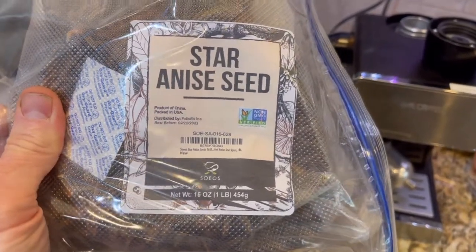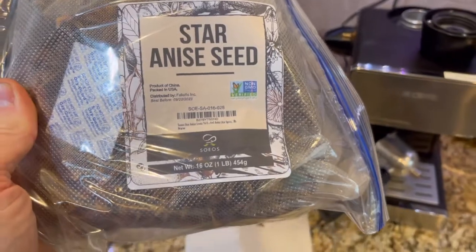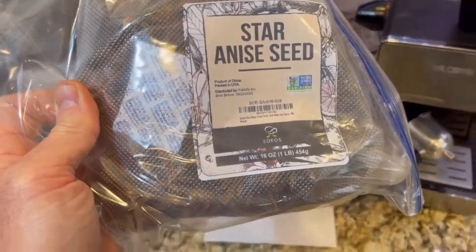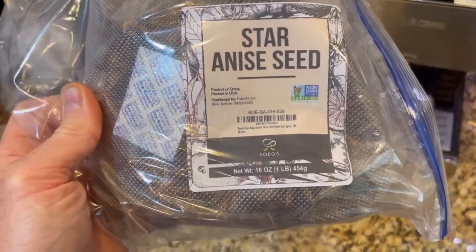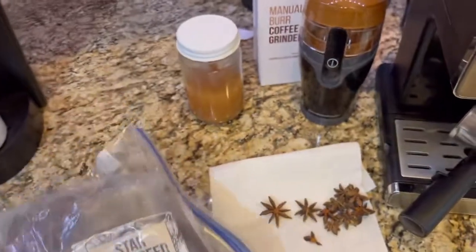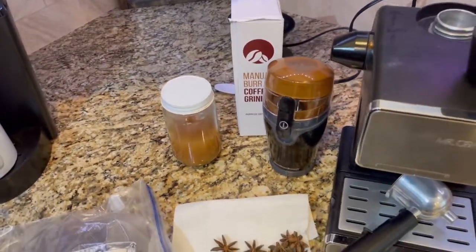Star anise seeds or pods are not very expensive — they're right now about $1.50 to $2 a pound. I buy mine through Amazon by the pound, and obviously the more you buy the cheaper you can get it. I'll have a link to this in the description below as well.